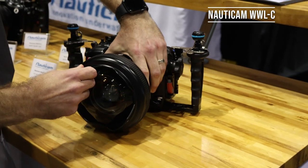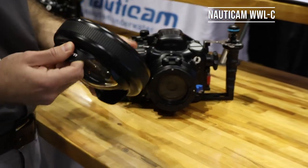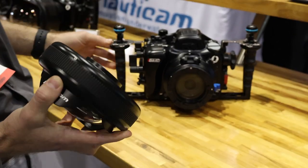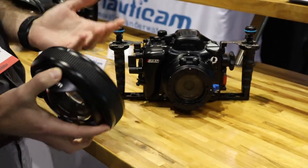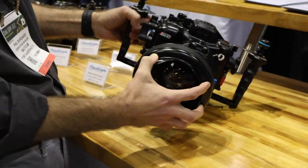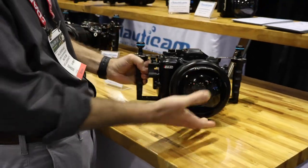So it gives you extreme versatility in the zoom range with a very small water contact optic to make a really small package. On the wide end you can get roughly 130 degrees of coverage with this one and then still allow full zoom through, just making it a very versatile setup.